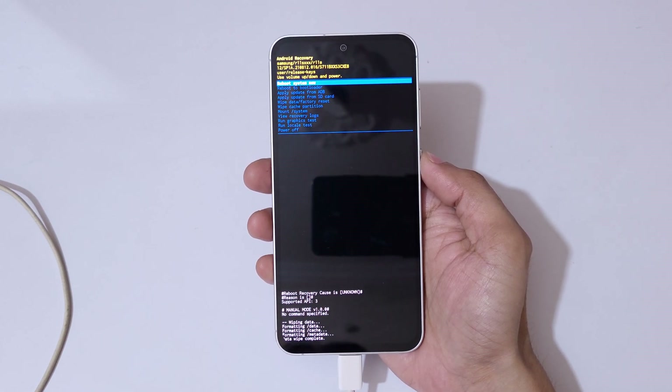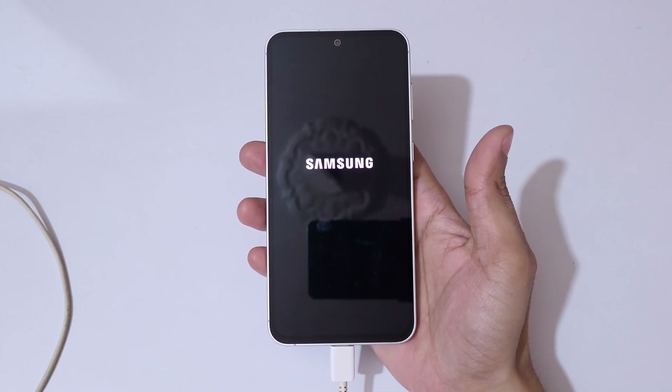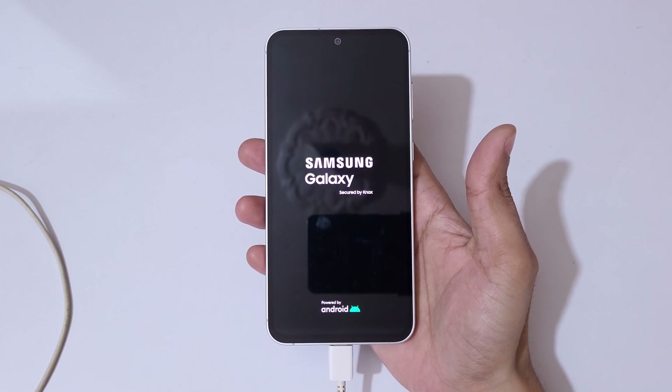You can see it is wiping, and then 'Data wipe complete' appears. Now select 'Reboot system now.' After the hard reset, it may take some time to boot up. It might also ask for a password, pin, or pattern — use your Google account to unlock the phone.